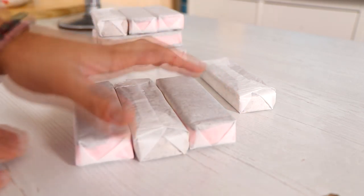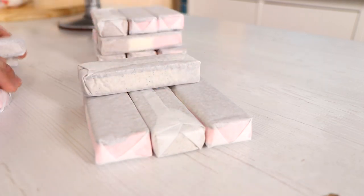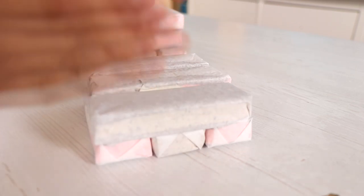I'm gonna put cookies and cream on the inside, then Neapolitan, and then cookies and cream — so I'll switch it back and forth like that.